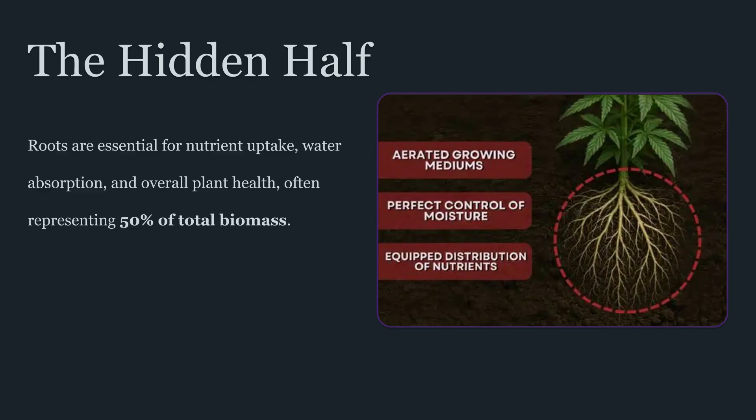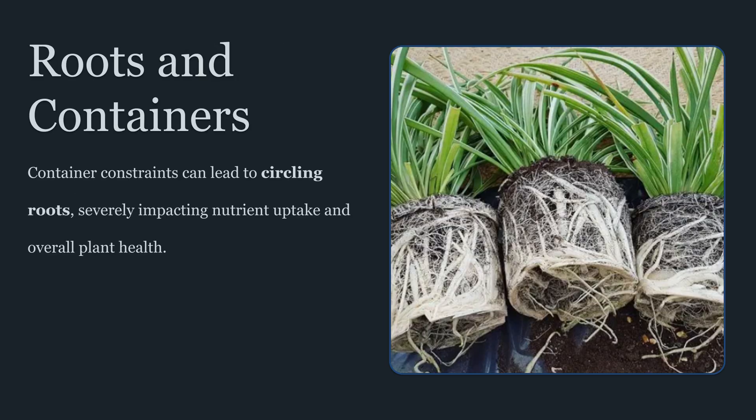Root systems aren't just plumbing — they're living tissue that regulates water uptake, mineral uptake, hormone signaling, and stress responses. The root tip is a highly active zone. It senses moisture gradients, responds to oxygen availability, and continuously produces new cells that become the fine feeder roots responsible for most absorption. These fine roots, and especially their fresh, actively growing tips, are where uptake capacity really lives.